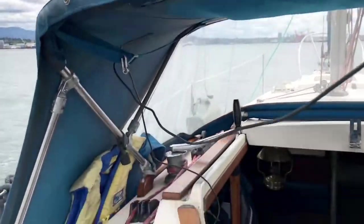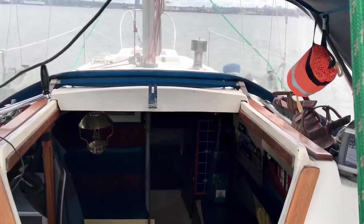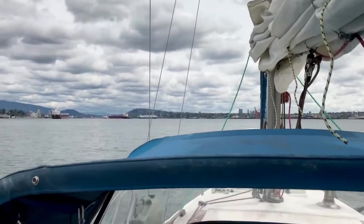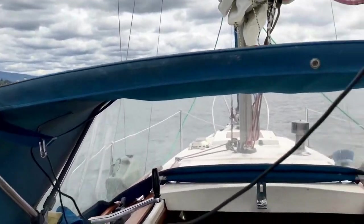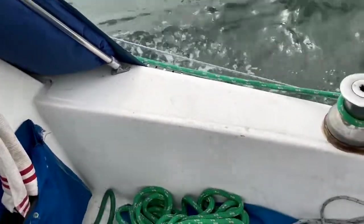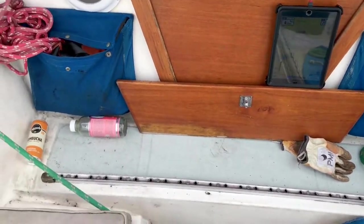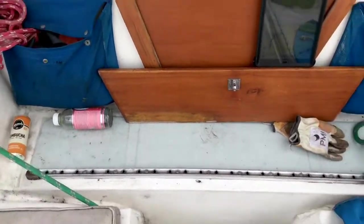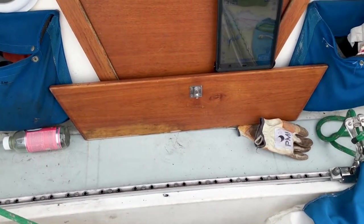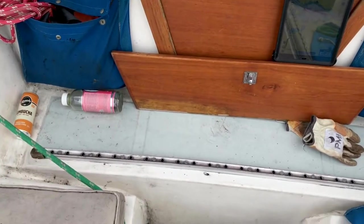Not too difficult. However, the problem that came about was when I started fueling — I had no idea that the boat was already full of fuel. Anyway, the fuel tank, unbeknownst to me, was chock full. So I squirted a bunch of fuel into the ocean. Sorry, my ocean home. Didn't mean to do that, obviously, but lesson learned.